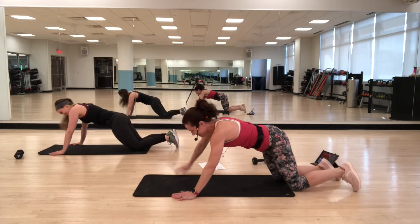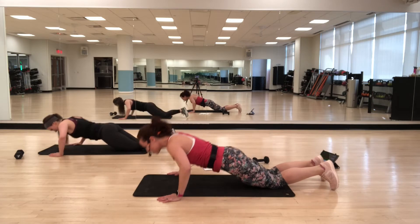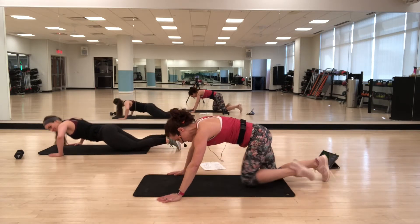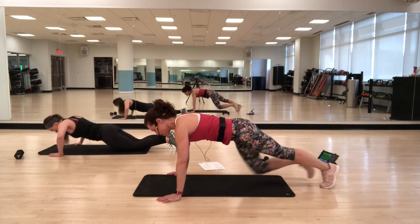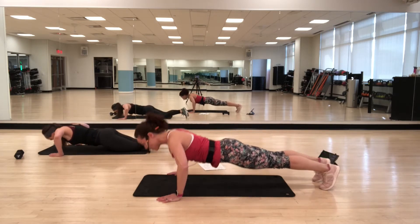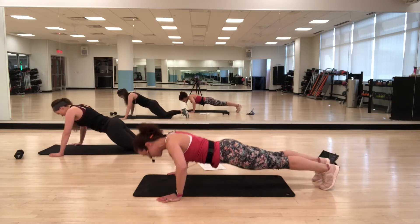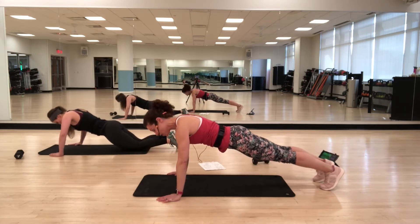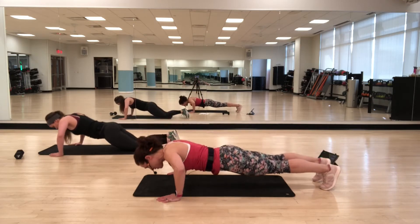Hands a little bit wider — lower down and come up. You can do them on your knees, or take your knees in more and make it more of a tabletop. You can also come to your toes. Wherever you are, keep your body in that nice straight line. Push-ups are a great way to strengthen the upper body and also the core — because you're using your abs, your back, and your glutes.